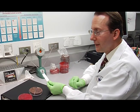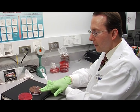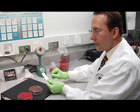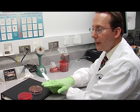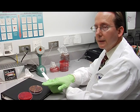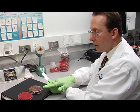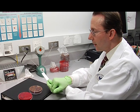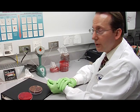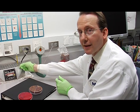So now we have inoculated the blood agar plate, the chocolate agar plate, the Martin Lewis medium, and made our smear. This is the general sequence for setting up any culture — it's always blood agar first, then from least inhibitory to most inhibitory. In this case, chocolate agar, then Martin Lewis agar. And then always make your smear last. You can place your smear on a heat block to make it dry faster if you like.